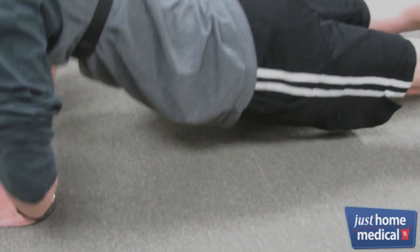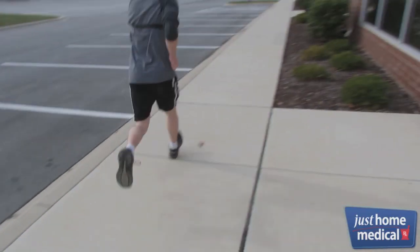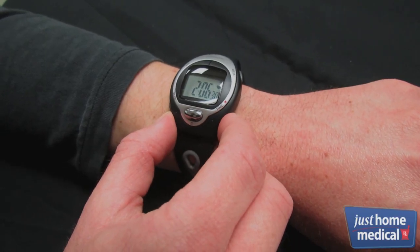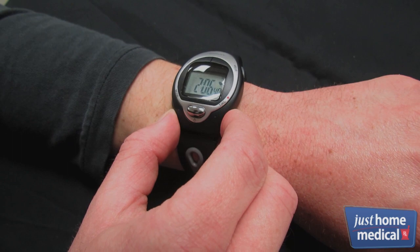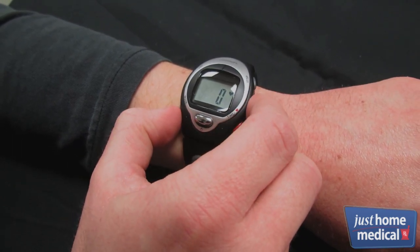Setting your heart rate limits helps ensure that you are exercising within your training zone. When you go above or below your limits, an indicator will flash to warn you. To set your limits, first press the time/heart button for the heart rate display mode, then press and hold the mode button.